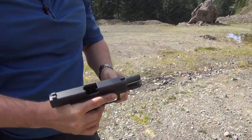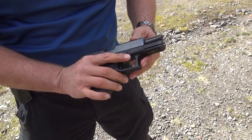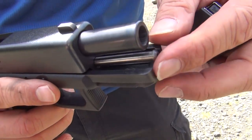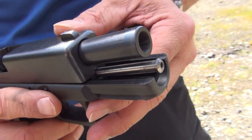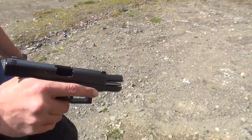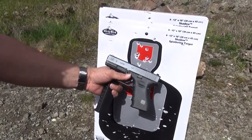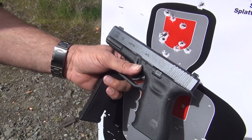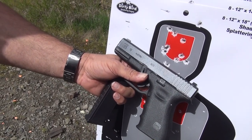Seems to work great. It does seem to tame the recoil just a tad. If you're looking for something that will help out with recoil just a little bit, this might be a good way to go. Having that piece of stainless steel up there, there's no way that thing can fail. The plastic ones just seem a little cheap from the factory. The Glock 19 RTF2 with the stainless steel guide rod installed — 100% reliable.